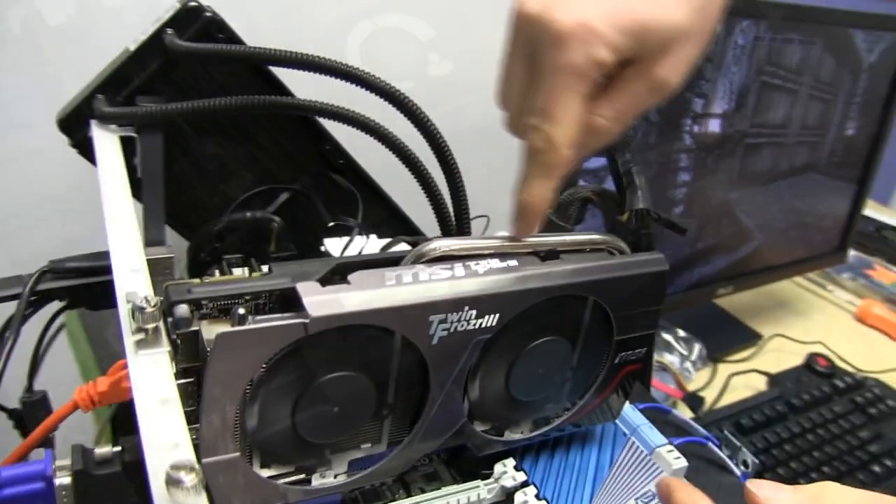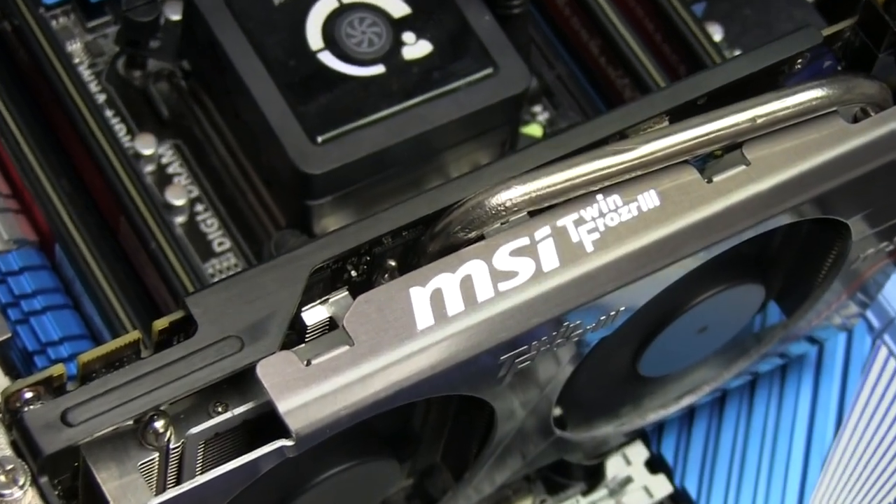It's got dual fans, of course. It has a super pipe — a thick, fat heat pipe — that keeps the card nice and cool.